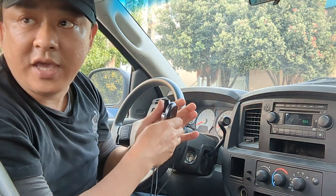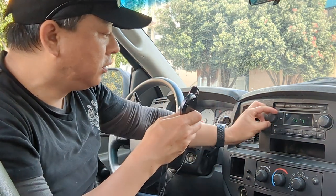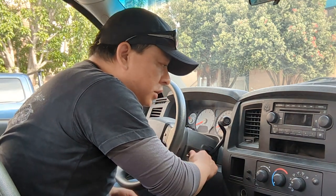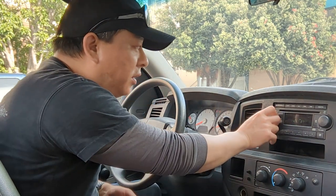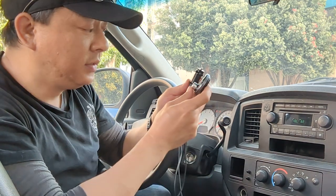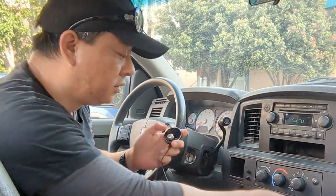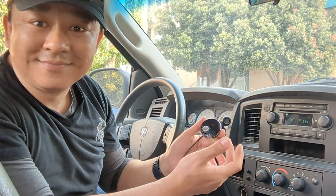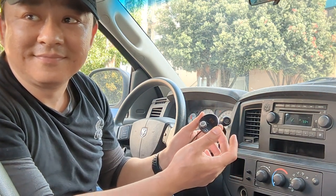Let me show you one more time how easy it is. We turn off the car, then turn it back on — you hear static. Now we're going to get this to work. Connected. Power on. Bluetooth mode. Waiting for connection. Connected.